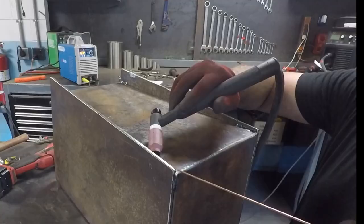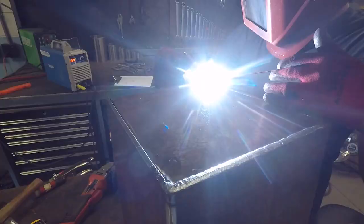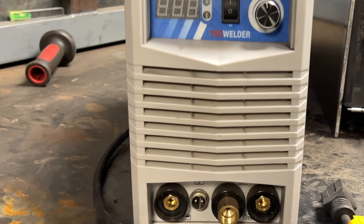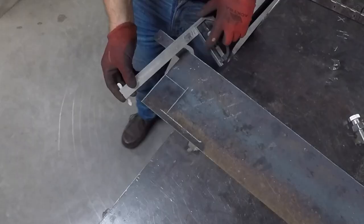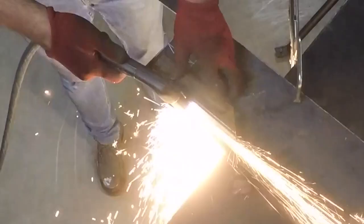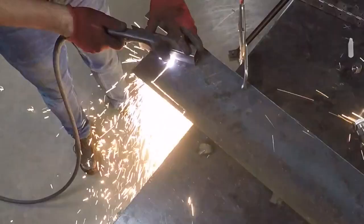I'm running about 165 amps on the Yes Welder. I have a bunch of Millers, I run an Everlast in the shop, and I have a couple Yes Welders. The reason I'm running the TIG 205DS for this entire project is just to prove that if you're a hobbyist, on a budget, or a beginner, you don't need an $800 or $1,500 machine. The welder I'm using is a sub-$300 machine — I linked it below in the description if you're in the market.